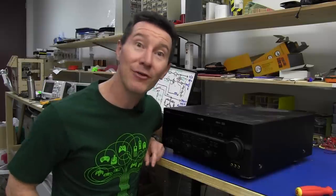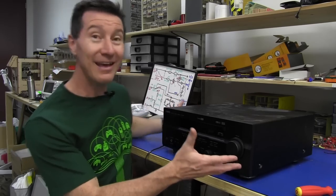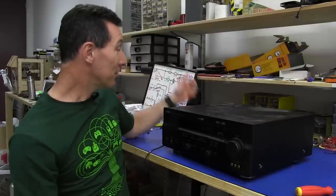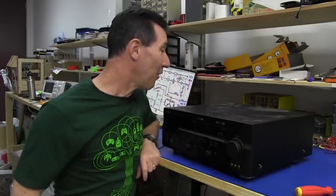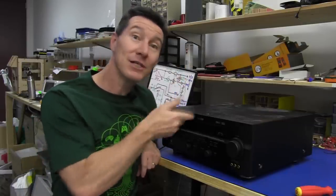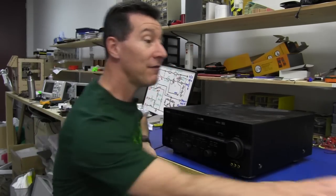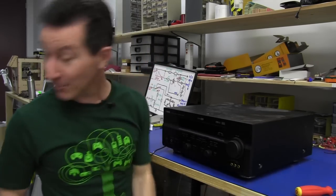Hi, welcome to Teardown Tuesday, or today more accurately, Dumpster Dive-In Teardown Repair Tuesday. Because look what I scored in the EEVBlog Junk Room - another dumpster dive-in find. It's a Yamaha RX-V557 Surround Sound Receiver.